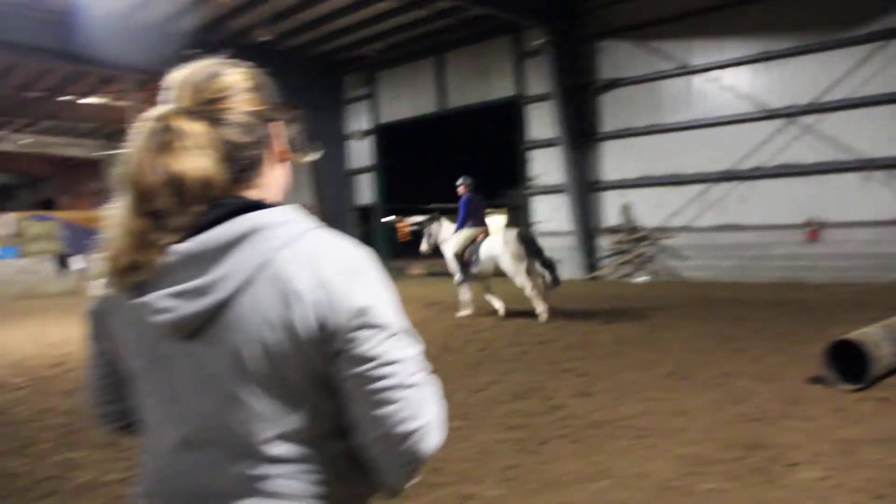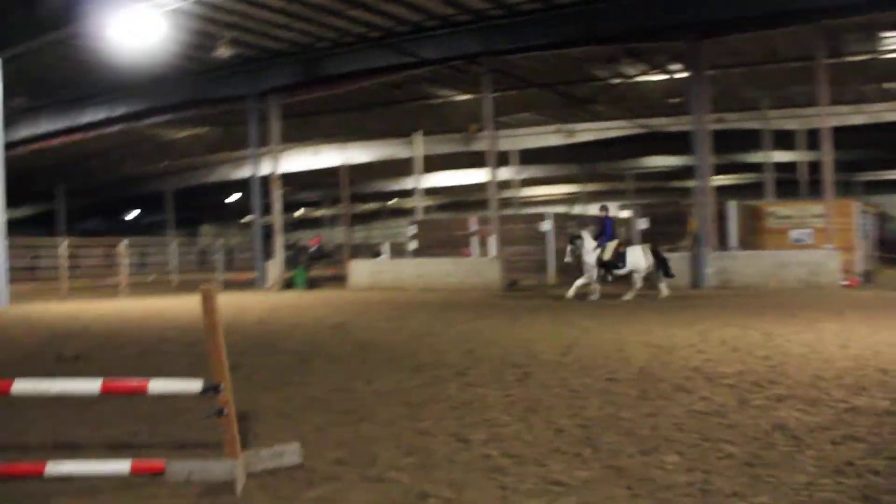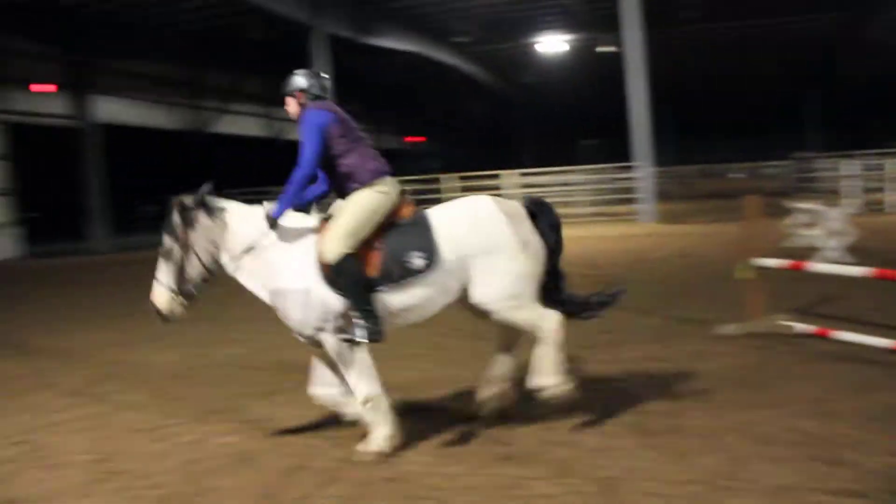Legs, legs, good. Don't get ahead of yourself. Sit up, up, up. There it is. One, two, three. Good choice.